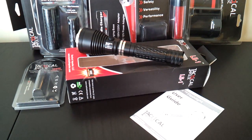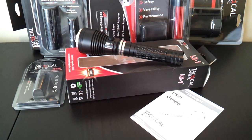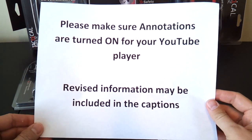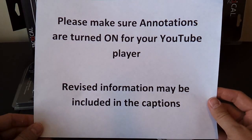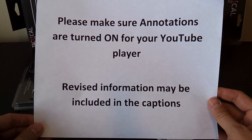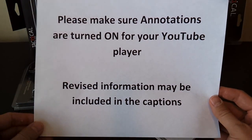Greetings, this is another video overview by the Flashlight Reviewer Selfbuilt. Before I get started, just my usual reminder: please make sure you have annotations turned on in your YouTube player. I frequently update these videos with additional commentary after I post them, which you won't see if you don't have the text dialog boxes turned on and available. Thanks.